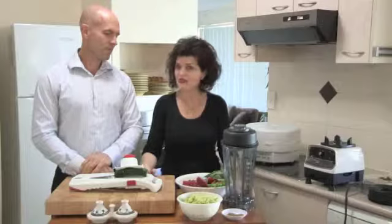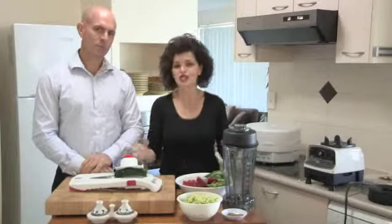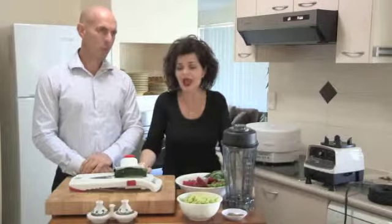So today on the show we are going to make a raw pasta, just to show everyone that you can eat these raw things, but also have a little discussion on what Jason's doing. Normally it's me doing a fair bit of the talking.